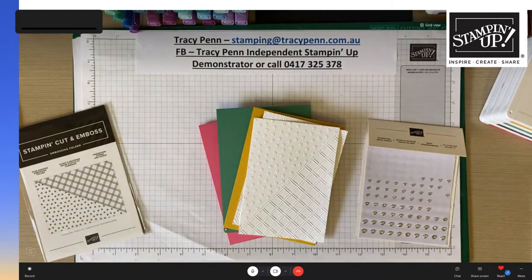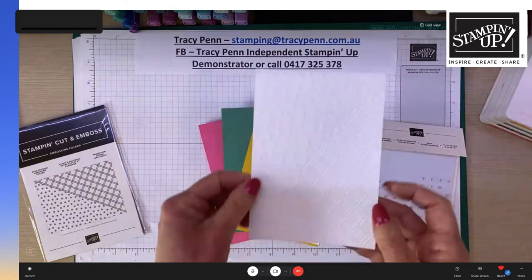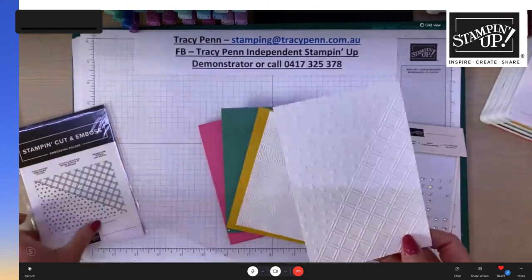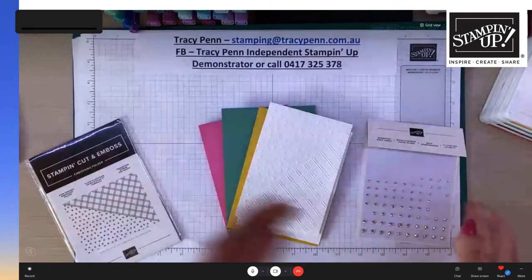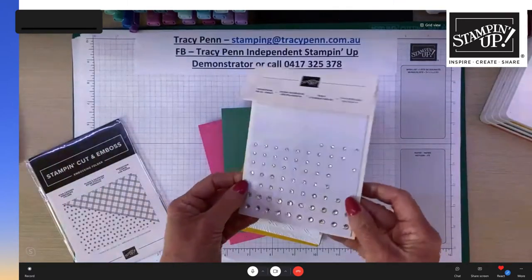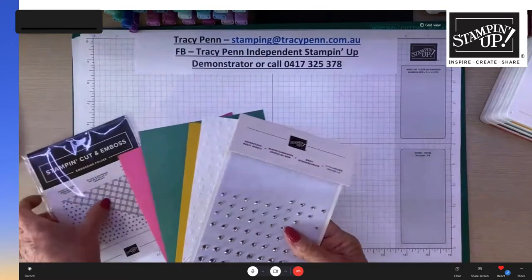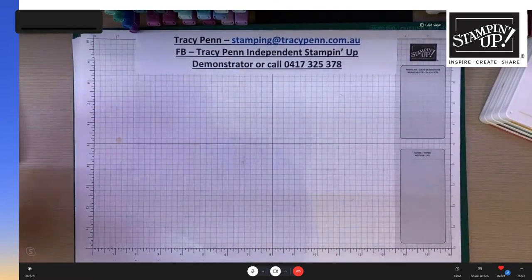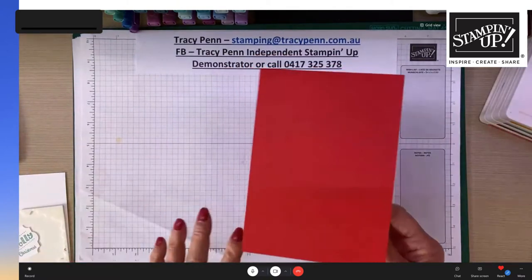Tracy reveals what she added from her own stash to make cards from the kit: some card bases, and embossed panels using the new Star Crossed embossing folder which features stars. She adjusts her under-bench lighting to show the embossing detail better. She also added rhinestones as extra elements, and explains the colored card bases are available separately or as packs.